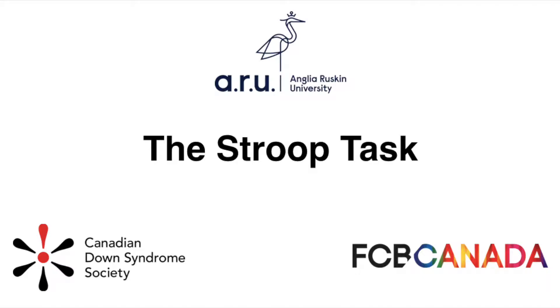Hello there, in this video I will be showing you how to complete the Stroop task. This task is all about naming the ink colour of a colour word.